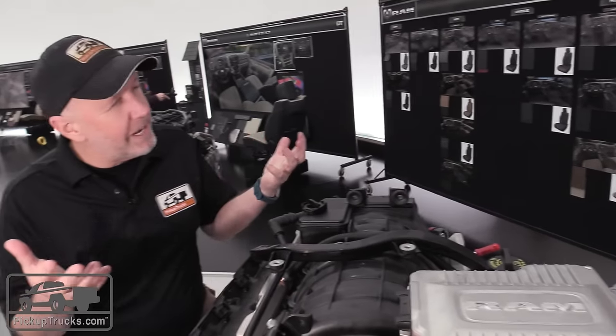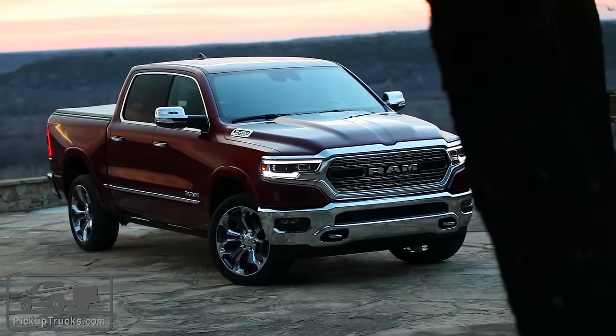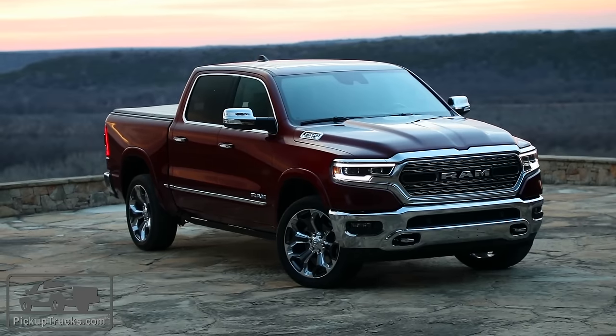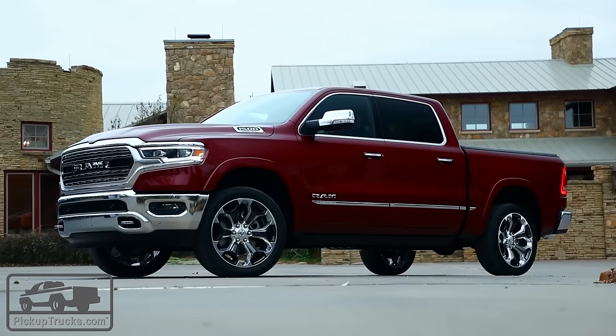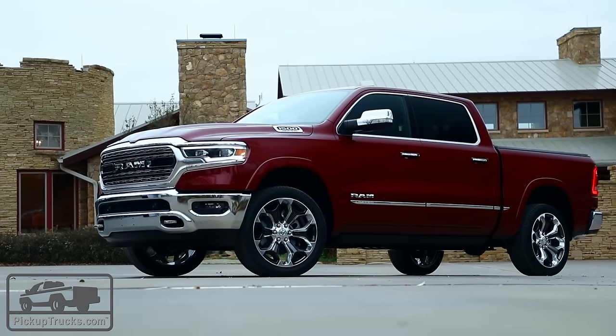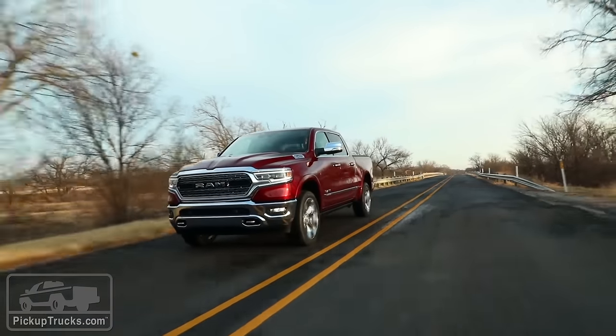Do you have any sense of how many consumers are going to be interested in purchasing this? We don't know yet — it's a very good product for us and we're extremely excited about it. It brings good technology to the vehicle and gives us a lot of efficiency. As for pricing, those numbers aren't available yet, but it's going to be very interesting to get this vehicle out and test it.